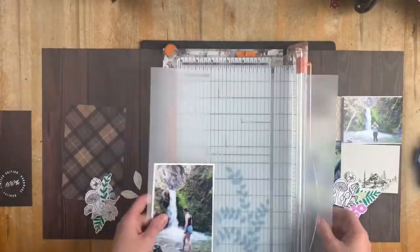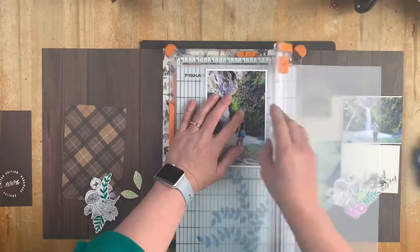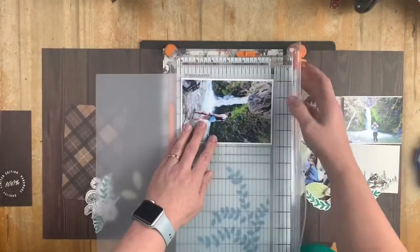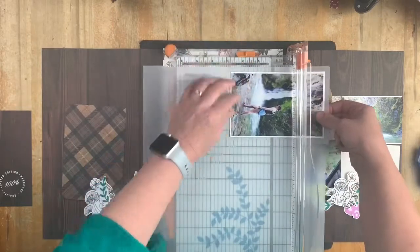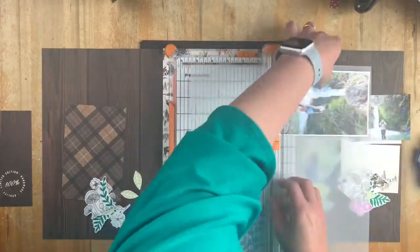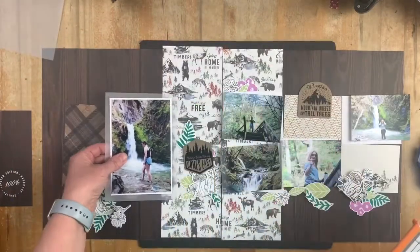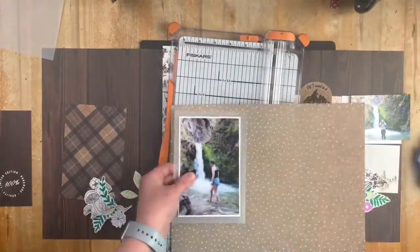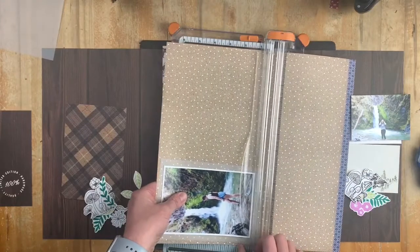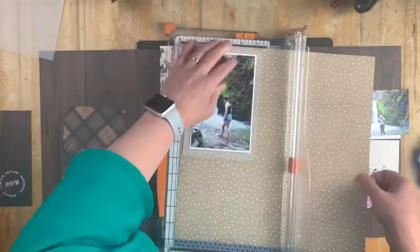I'm going to add some layers behind my main photograph - this is a six by four photograph - and I'm going to put some vellum behind it just to bring that waterfall, misty feel into this layout. It softens and adds another dimension without adding too much colour. I'm also going to bring in the mix-in - this is a craft and spotty mix-in - and tuck this in behind the photograph as well.